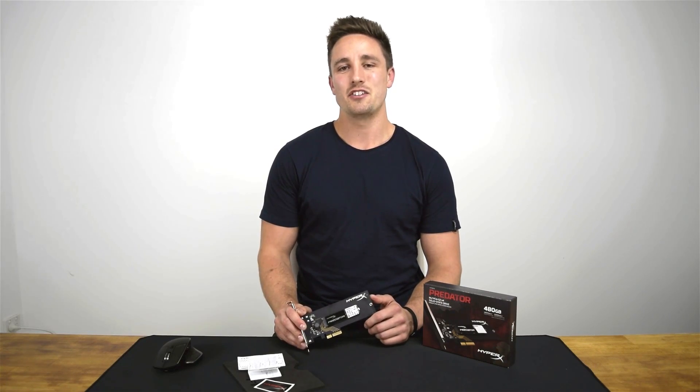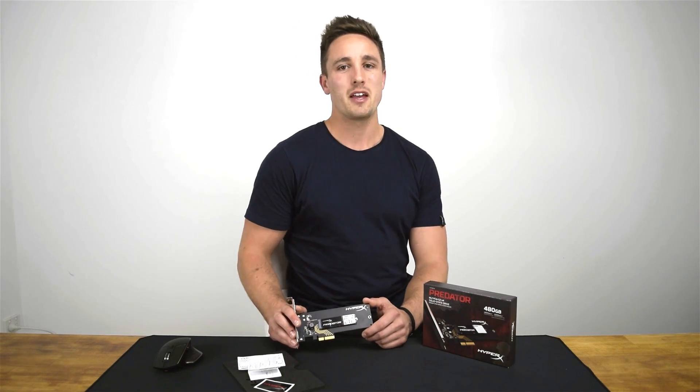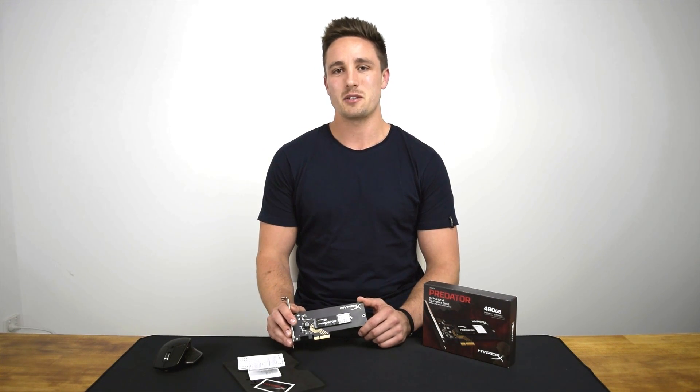The Predator is a PCIe Gen 2 card, and this is the x4 connector, which allows for a peak bandwidth of up to 2GB per second. This is plenty of headroom, as the card is only rated for up to 1.4GB per second.